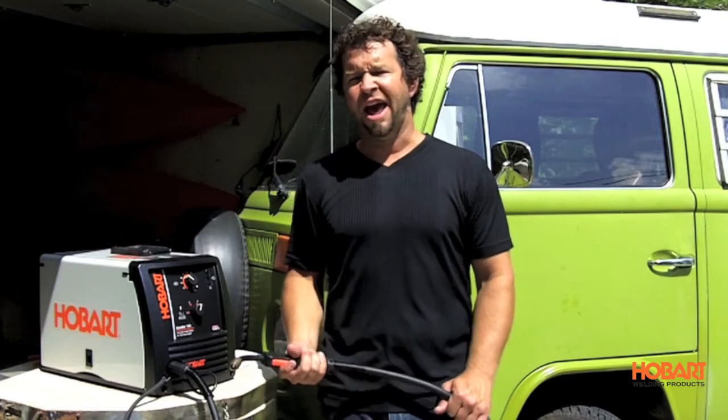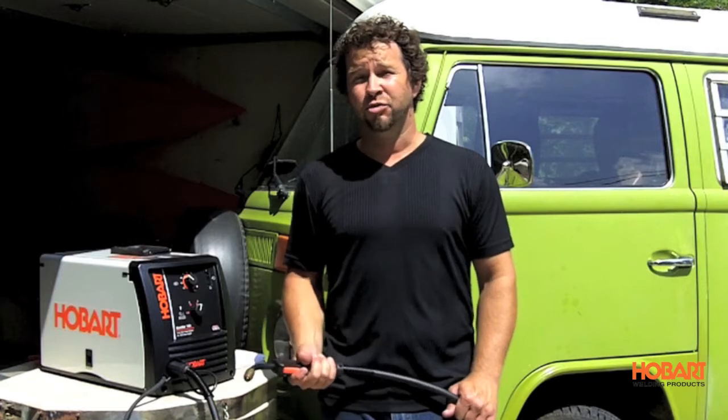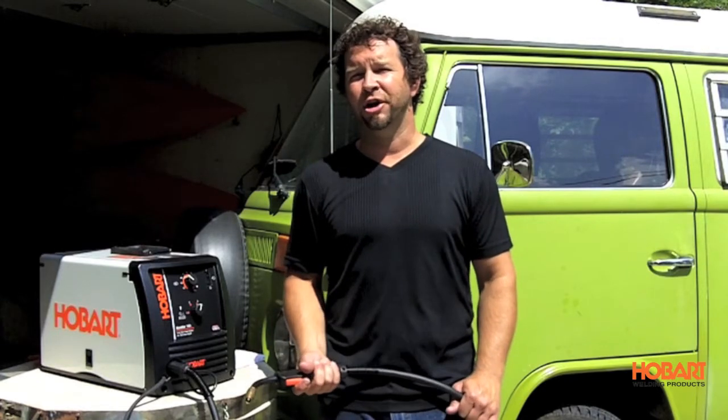So if you're looking for a welder that will weld under half an inch, is very easy to use, and is priced right, wire feed welding might be a great choice for you.